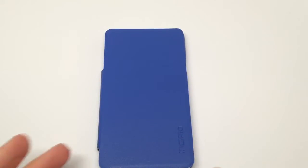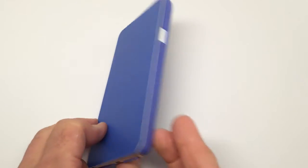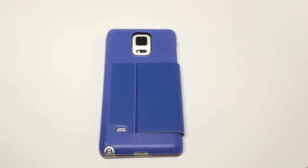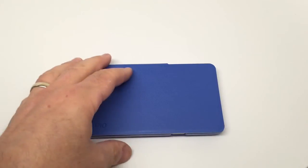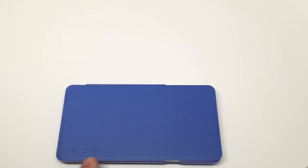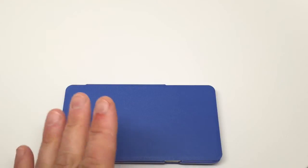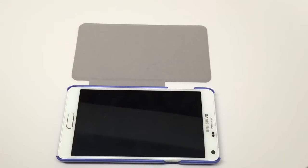As you can see, it goes on the phone very nicely and it has a relatively thin profile. And yes, this purple is really, really purple. The case has the Incipio name here. It's a nice cover — they call it vegan leather, which means it's synthetic. And it simply flips open nice and easily.